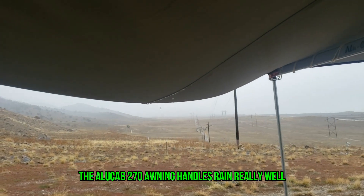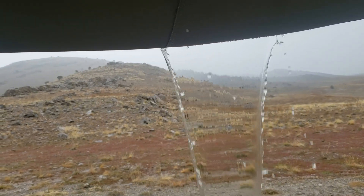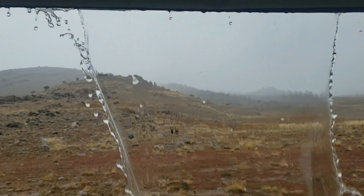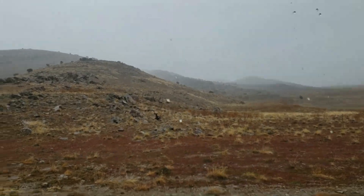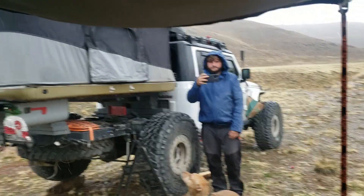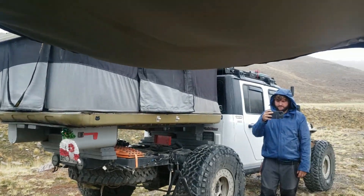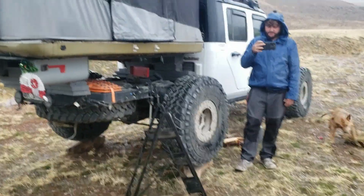This is what happens when it rains all night long. That's one side, and now here's the next side — this is the really big one. Look out. That was huge.